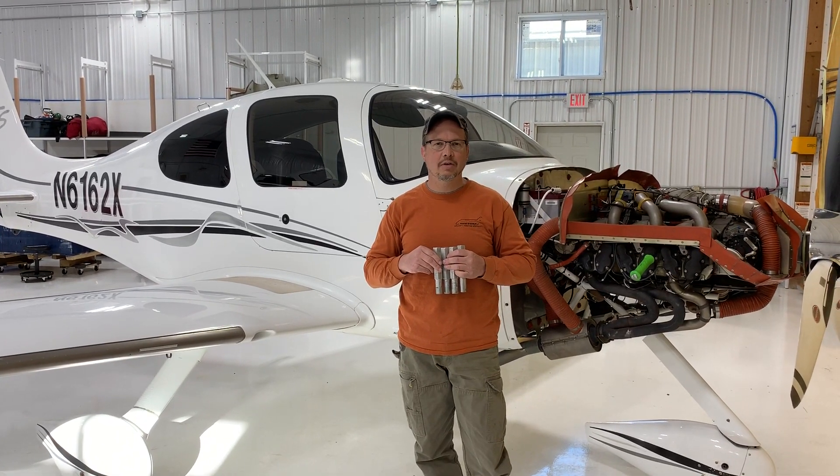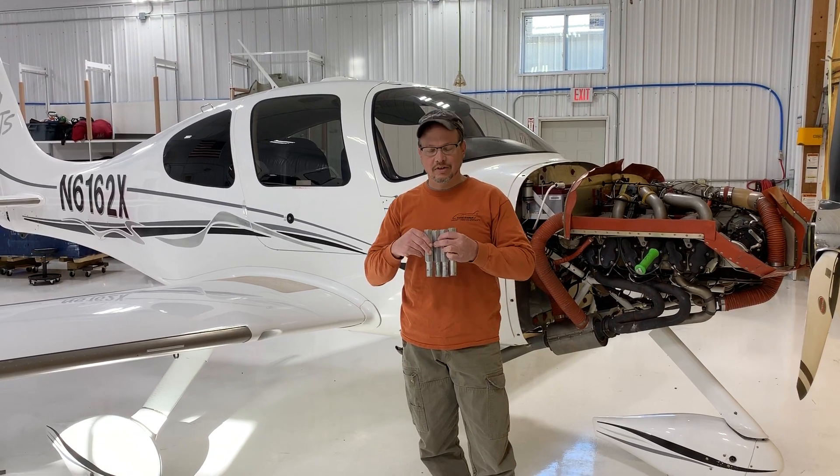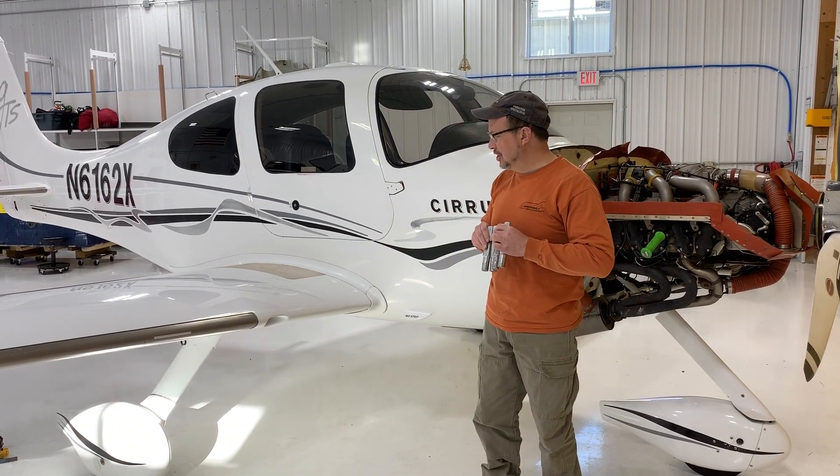Hi, I'm Jim Barker from Aviation Resources. Brian and Patrick are helping me tonight. We're going to fit some jack pad adapter pins to this aircraft. It's a G2.